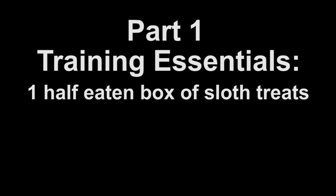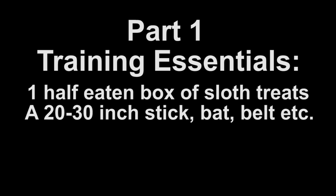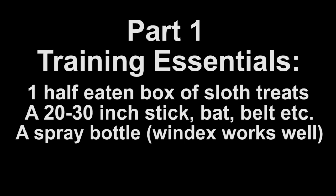Second, a 20 to 30 inch stick, bat, belt, or anything that seems remotely painful if struck with. And third, a spray bottle of your choosing. My personal preference is a Windex bottle. I recently heard that some people actually empty them and replace it with water.